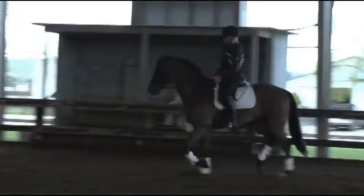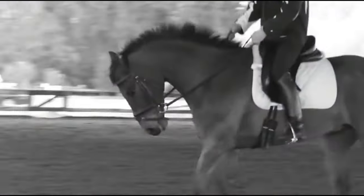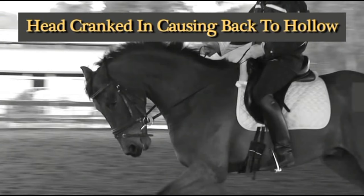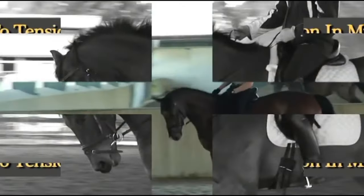In days gone by, it was normal for a horse to have a 20-year useful life. Now we're seeing horses only have four, five, and six years of useful life for this very reason. Their shock absorber system is not working. So every time they're being ridden, all of the concussion of the movement is going directly into the hard tissue, into the joints, into the coffin bone, into those areas that can't sustain it without injury over time.